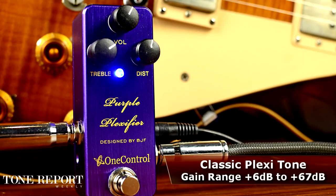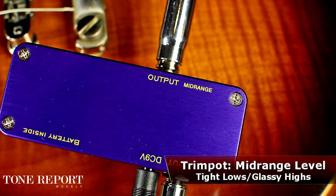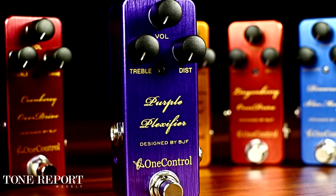The Purple Plexifier gives you screaming Marshall lead tones in a micro-sized package. Just like a Plexi, the Purple Plexifier zeroes in on tight low end with pronounced treble and boosted midrange, giving you genuine British tone that won't break your back.